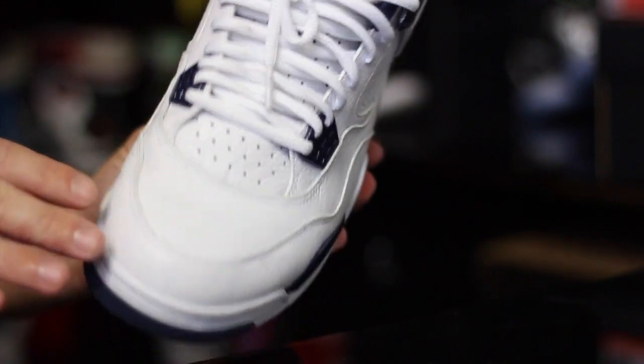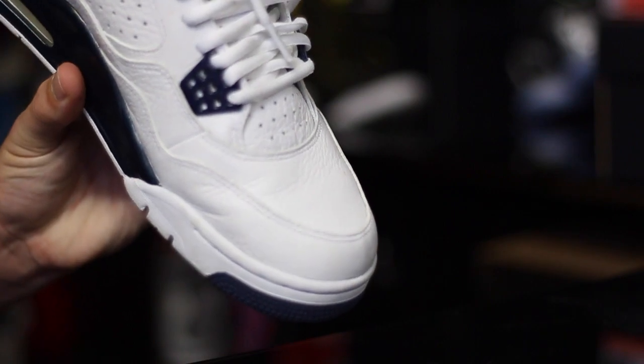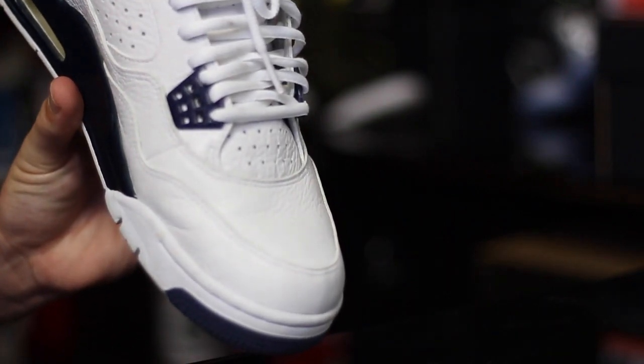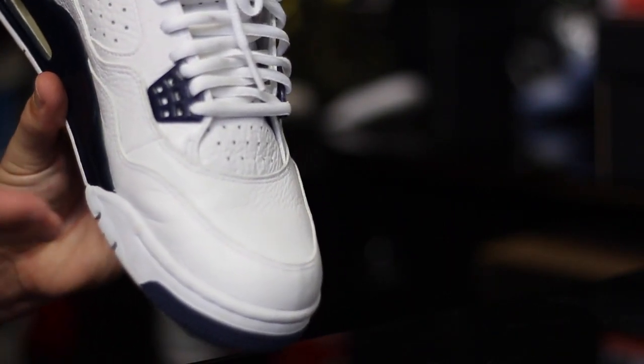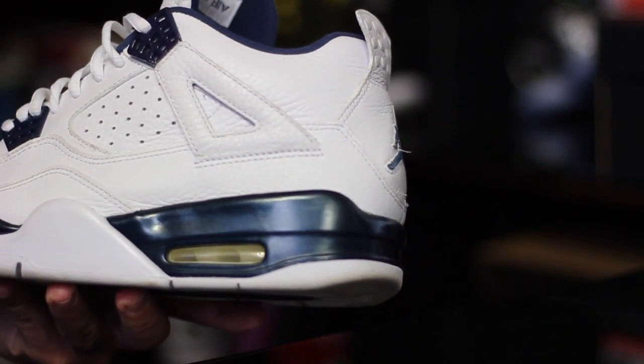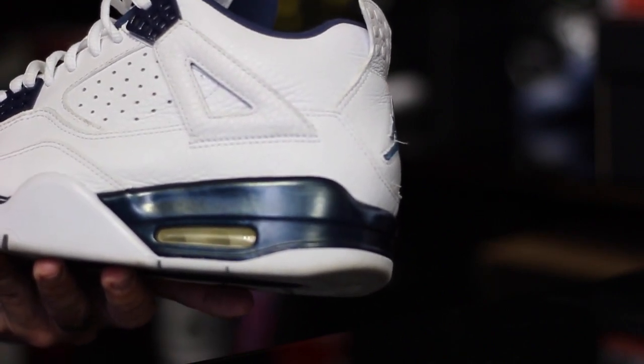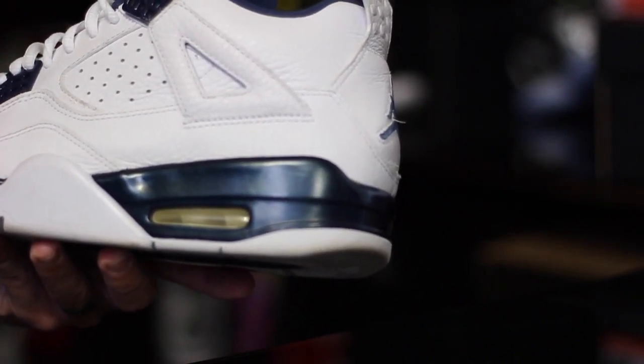The leather is so nice that it doesn't just get destroyed — it shows nice natural wear. And as long as you get them in your actual size, you're not going to have a big issue with creasing. The cushion was something I wasn't impressed with whatsoever when I first tried them on.